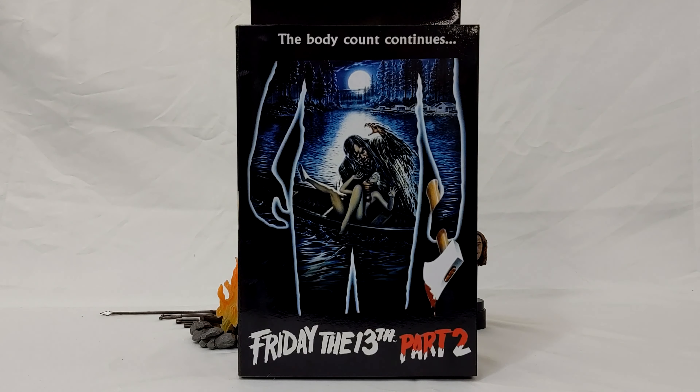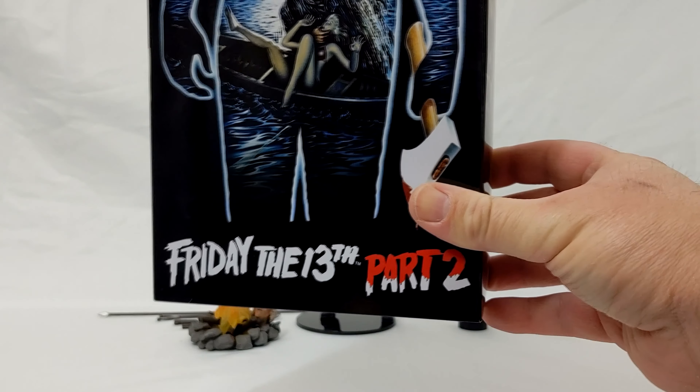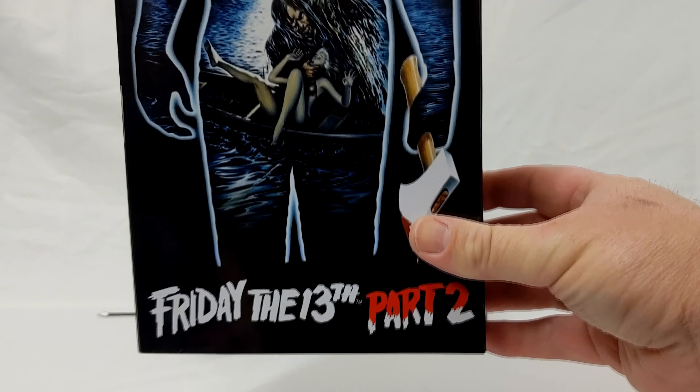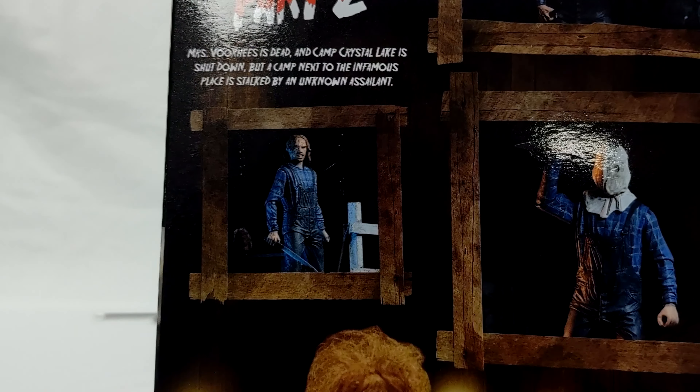So here is the box, and it is very similar to the original poster art from Friday the 13th Part Two, but they actually altered it a little bit — 'the body count continues.' They altered it by putting Jason there, which wasn't in the original box art. You look at the back here, and there are more shots of Sackhead Jason and his altar to Mrs. Voorhees.